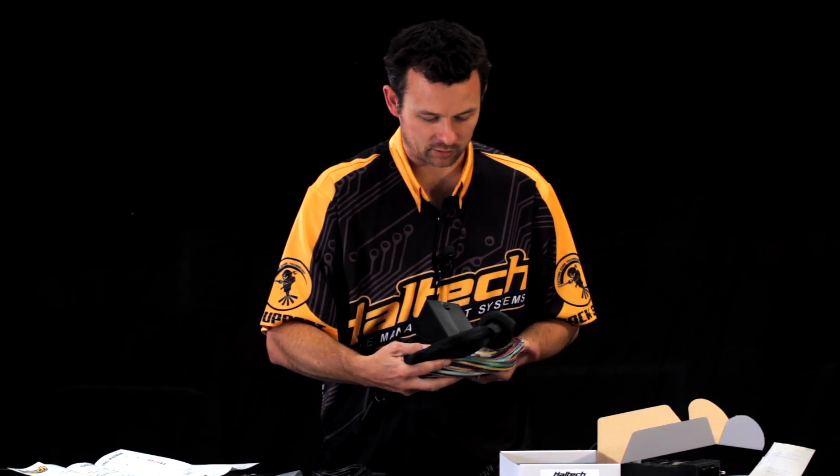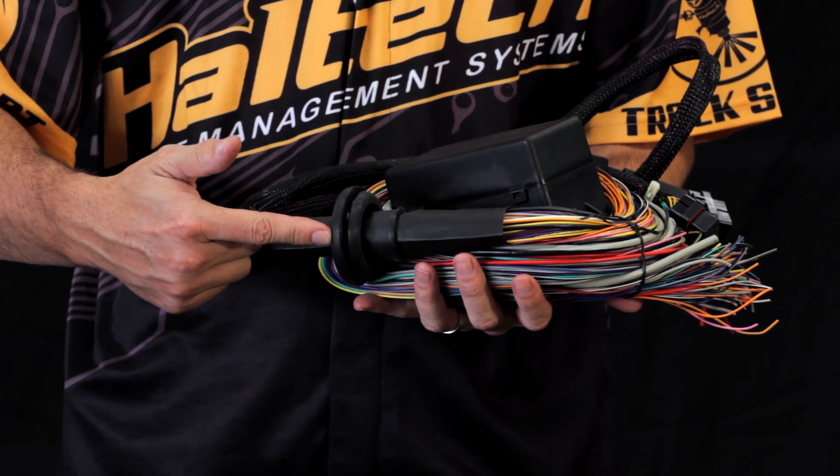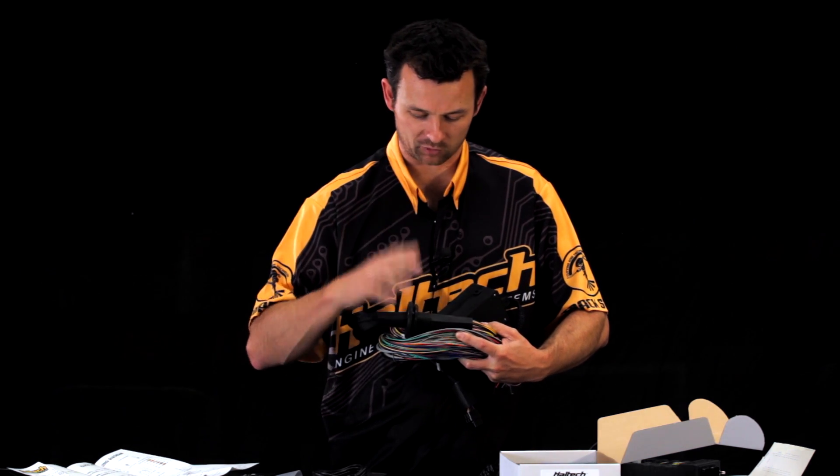Also, look here on the Elite 2500 ECU — it comes with a nice Haltech firewall grommet so that you can pass the entire wiring harness through a firewall if you want to do that.